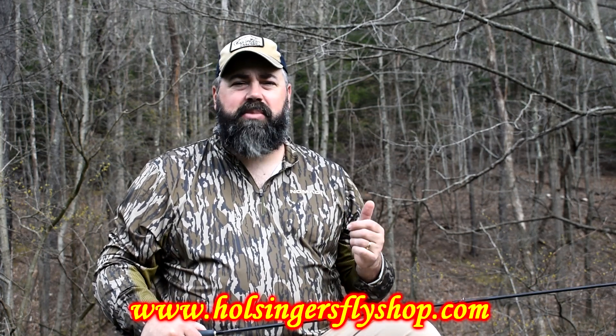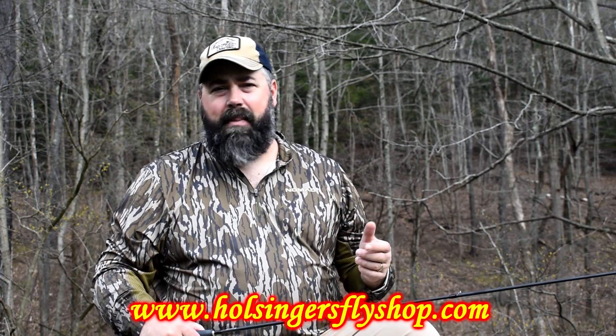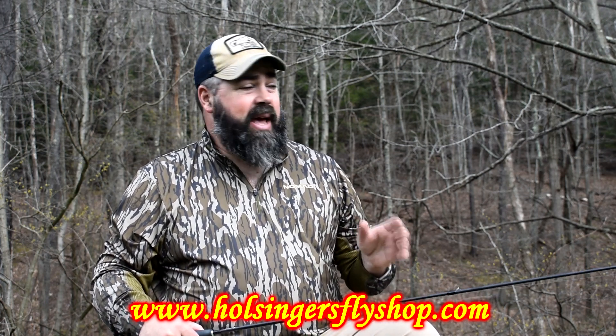This rod was made to compete with your Sage ESNs, your TNT Contacts — those kind of high-end rods — and they did a fine job of it. If you're interested in one of these rods, we have them at our website and at our shop. Feel free to stop into the shop, try them out, give them a shake, and see how sensitive it is.